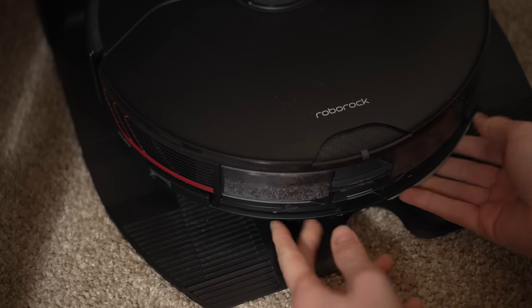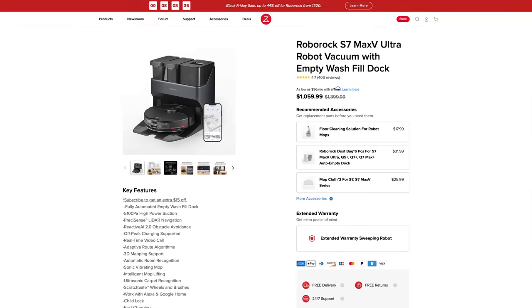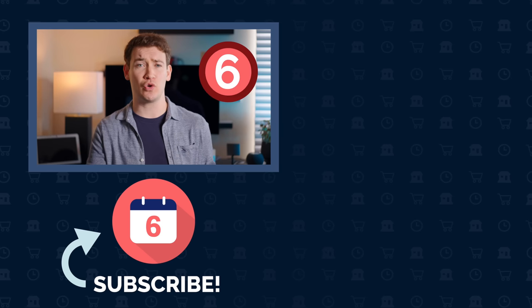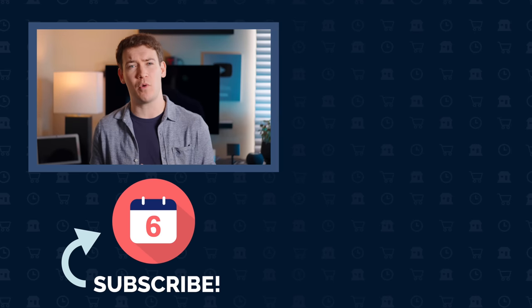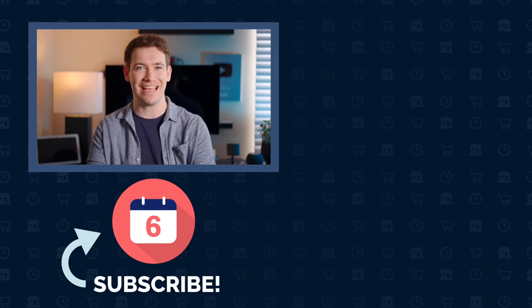Those are all of my thoughts on the S7 Max-V Ultra. If you're interested in purchasing this robot, I've left links in this video and in the description below so you can check its latest price. Hit that thumbs up button if you liked this video and found it helpful, subscribe to the channel to see more six-months-later reviews, and if you want to further support our mission click that join button to learn more about our Six Club membership program. For Six Months Later, I'm Josh Tedder — thanks for watching.